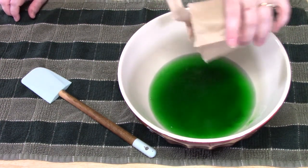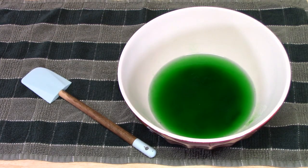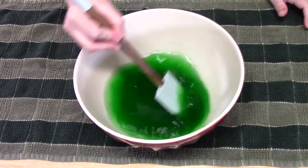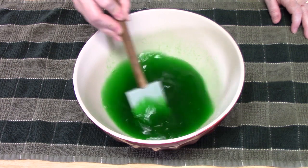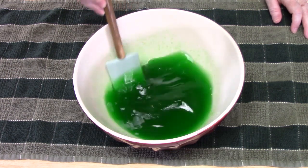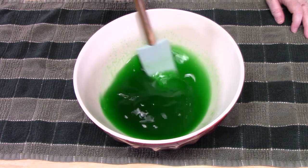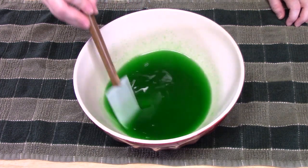Look at that pretty green in there. You can save this recipe for next year for St. Patrick's Day. I'm just going to stir this until all the sugars have dissolved — it'll take about two to three minutes. Don't stir too hard; you don't want that hot water to backsplash and burn you, so be careful.